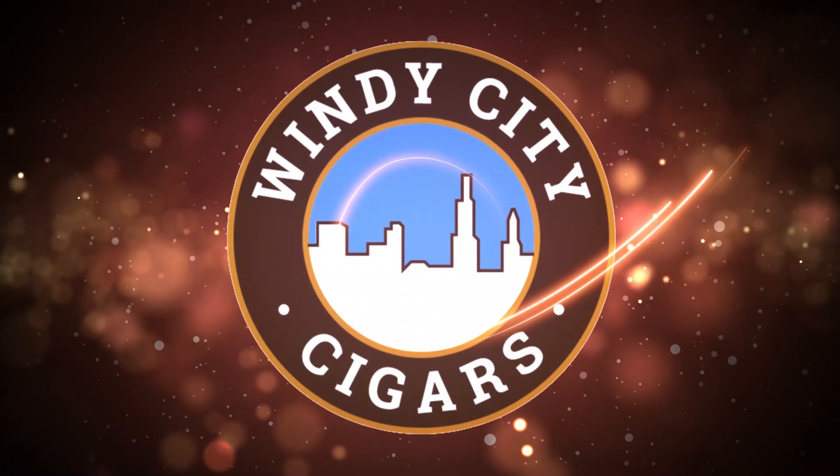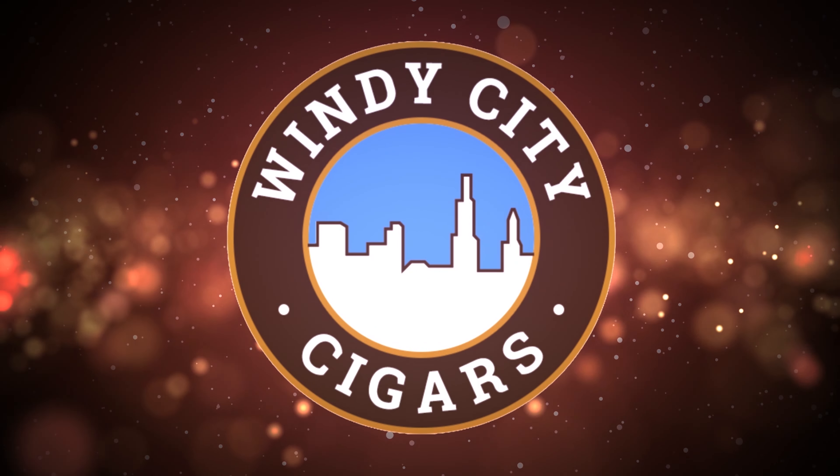Hi, today we're going to show you how to use the Powermatic 3. Hi folks, this is Brian with another Windy City Cigars video and welcome back to our channel. Today we're going to be talking about the remarkable Powermatic 3 cigarette rolling machine and how to use it properly.